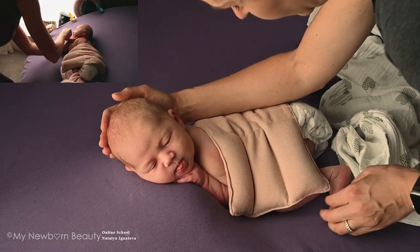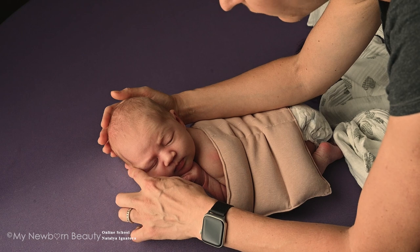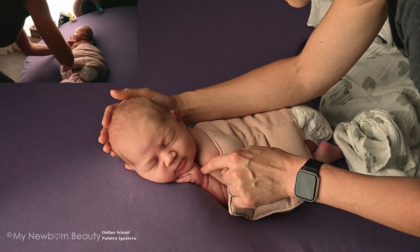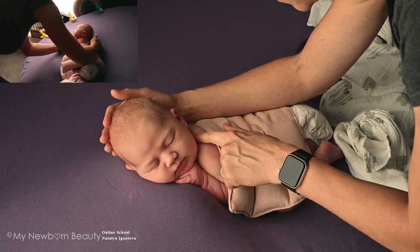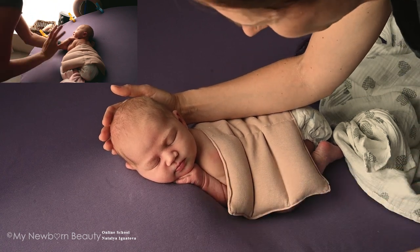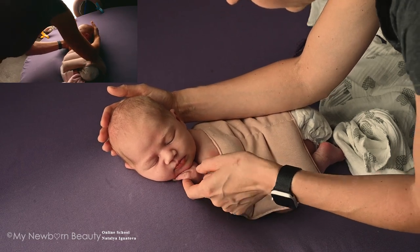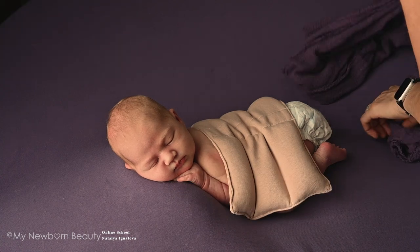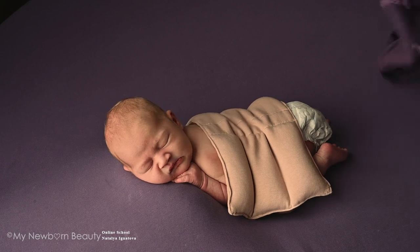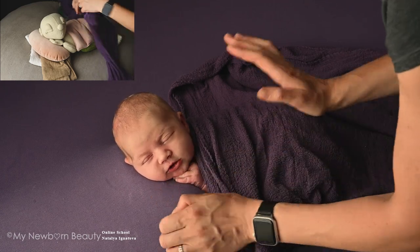Make sure the baby's cheek is resting on the bean and the hand is supporting the chin. Make sure the hand doesn't go too far out or hide inside. Look for the shadow — you don't want that shadow or gap to be too big, it's not that pretty. If I can, I'll adjust the hands so all the fingers point towards me, which looks pretty, but if the baby is too awake or fussy, it's not worth it.